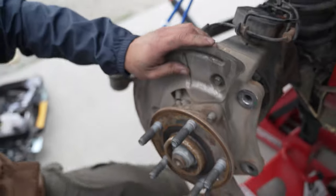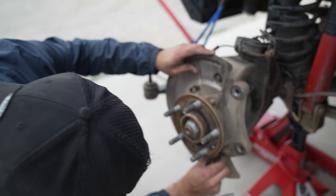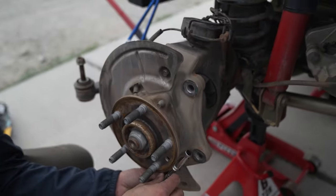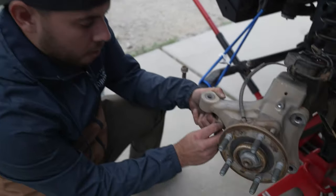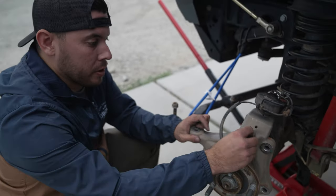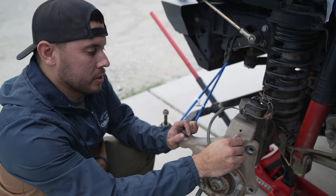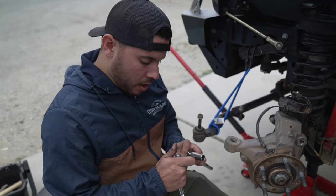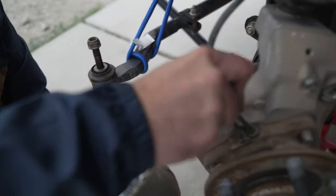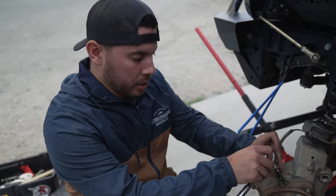Taking off the three 10-millimeter bolts that hold on the dust screen — real easy. Whenever you have these bolts coming out, put them right back where they were — it's the easiest way to make sure you don't lose them. I'm notorious for misplacing stuff so this makes it easier. There's a five-millimeter right here — if you have a lot of dust in this area just clean it off with a little bit of brake cleaner.